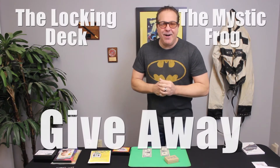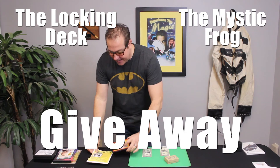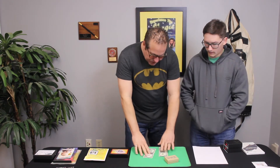Now we're going to do our giveaway. I promised you guys we were giving away the Locking Deck and the Mystic Frog. Daniel, one of our on-staff magicians, actually put together both of these gimmicks for WMD, so let's bring him on. Daniel, how long did it take you to make both gimmicks?